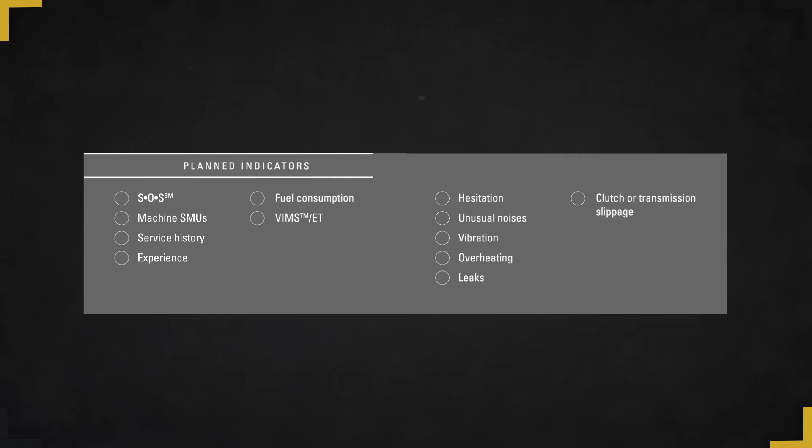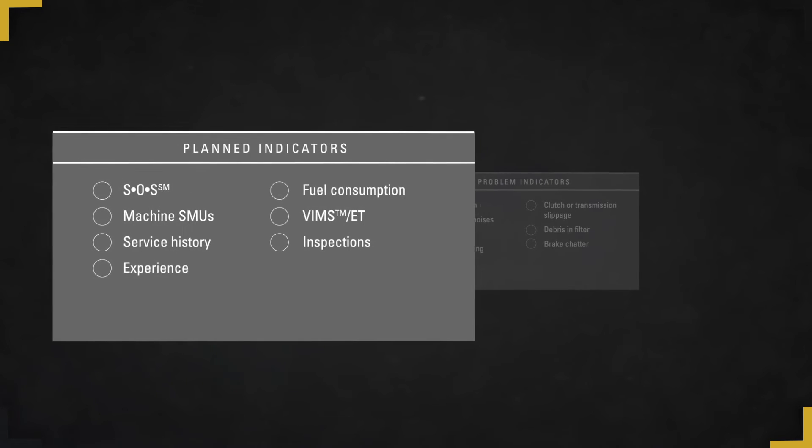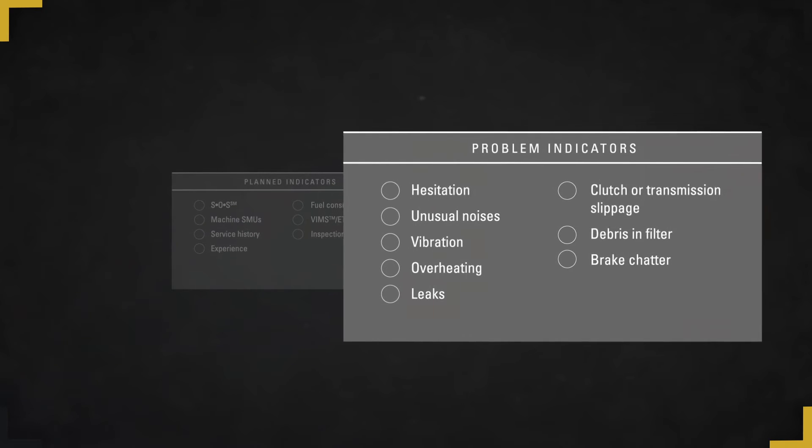So how do you get the most out of these components and catch problems before they lead to failure? Unlike many other machine components, a visual inspection of your drivetrain tells you little about its condition. The best solution is to work with your CAT dealer and pay attention to planned indicators and problem indicators. Planned indicators help you identify a window of opportunity for making before-failure repairs. Problem indicators help you fine-tune the timing and type of repair that is required. I can't stress enough how important it is to act on these indicators if they reveal potential problems. Repairing after failure can potentially double your repair costs.